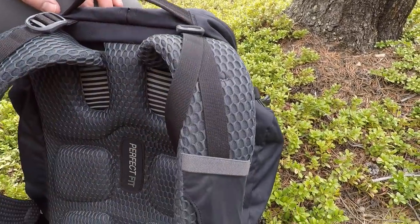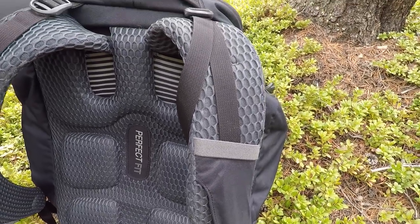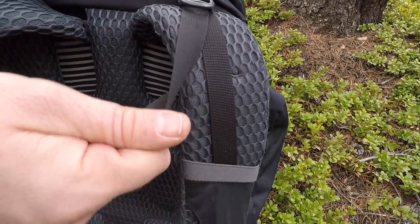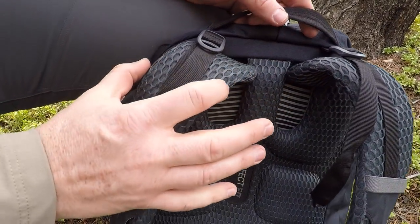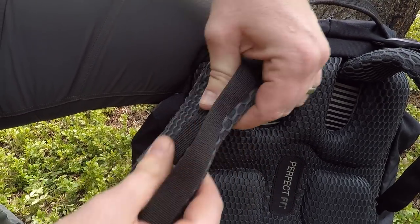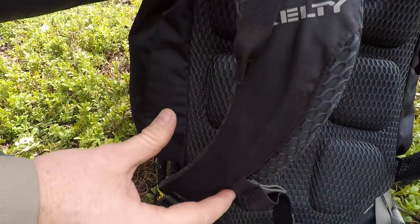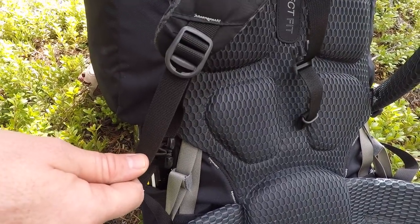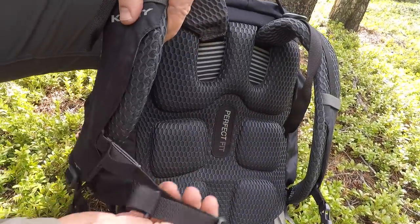The yoke and shoulder straps are another huge part of what makes this such a comfortable bag, even under 30 to 40 pound loads. First are the shoulder strap compressions that bring the top of the bag up onto your shoulders — they have those on either side. The shoulder straps themselves are wide with that same breathable, soft material but still have a lot of support. They have a nice S-curve design, coming down into a compression strap that cinches nice and tight, flowing really nicely along with your sternum strap.